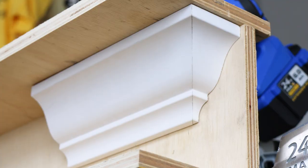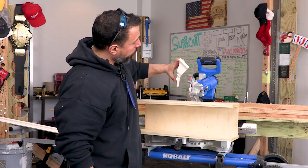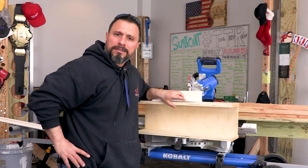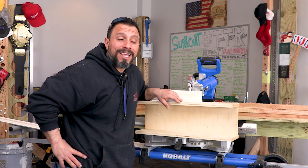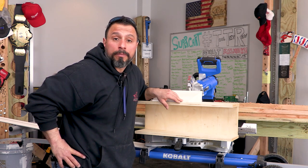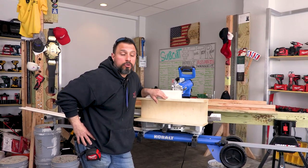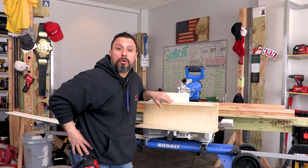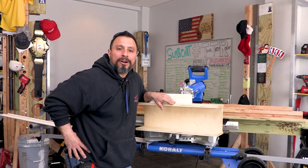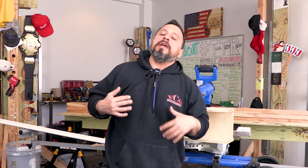Showing people what they're paying for before they pay for it is valuable. If you enjoyed this, smash the like button. If it's your first time here and you're not subscribed, get subscribed and tap the bell — we do useful videos on tips and tricks like this all the time. Leave a comment below: do you cut your crown nested or flat? Why do you like doing it the way you do? Do you think you should buy a 12 inch miter saw even if you're going to cut molding flat? We want to hear what you think.